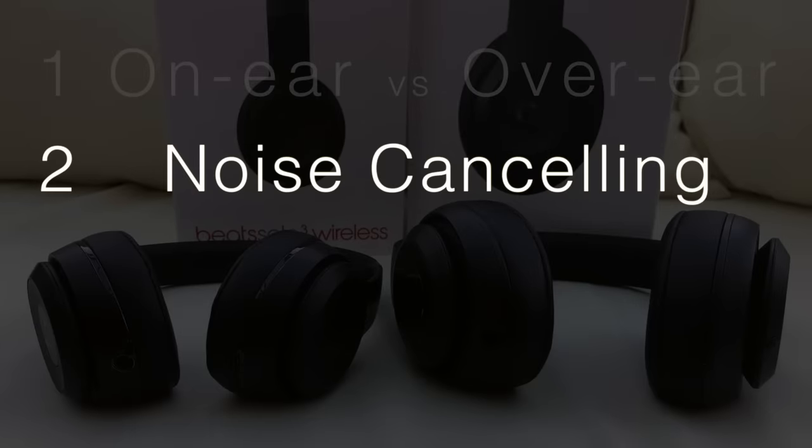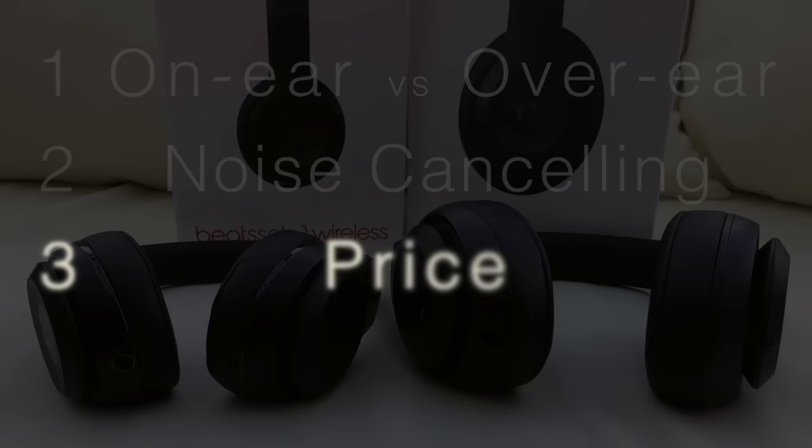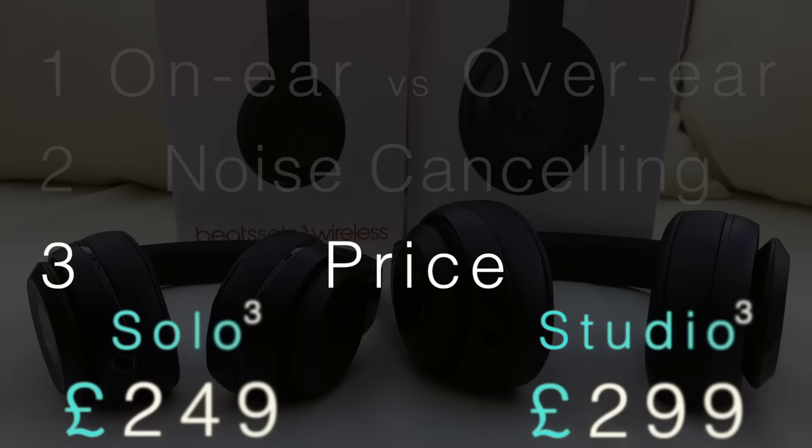Number two: do I want noise cancelling whilst listening to my Beats? The Studio 3's Pure Active Noise Cancelling feature worked surprisingly well and definitely enhanced my listening experience. But does that really justify a £50 price increase over the Solo 3s? And this is point number three: the price. It's down to personal choice whether or not you want to pay the extra cost to purchase the over-ear and noise cancelling Studio 3s. For high-end headphones like these Beats, I actually think this is a fair price increase in today's market, and overall the Beats Studio 3 would be my choice of headphones between these two options.